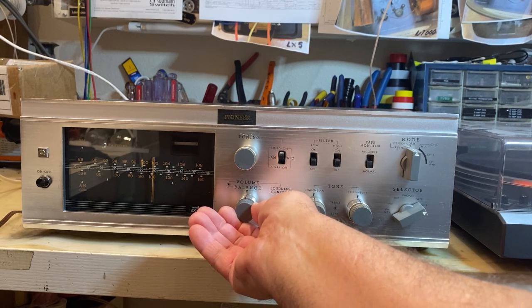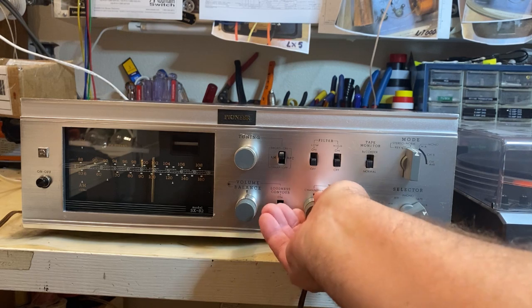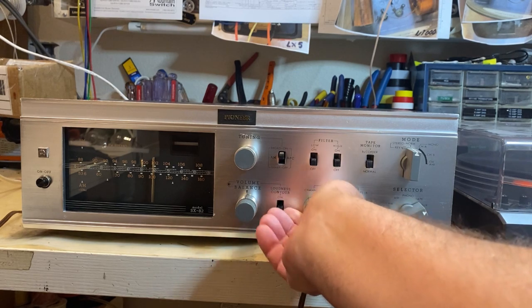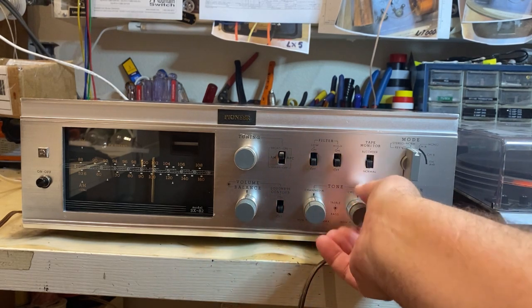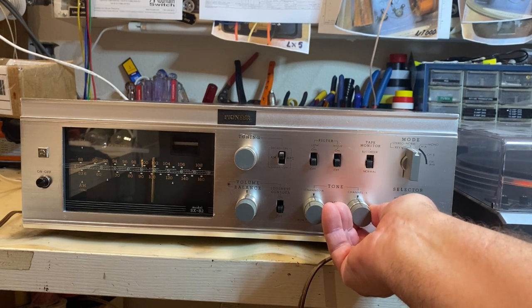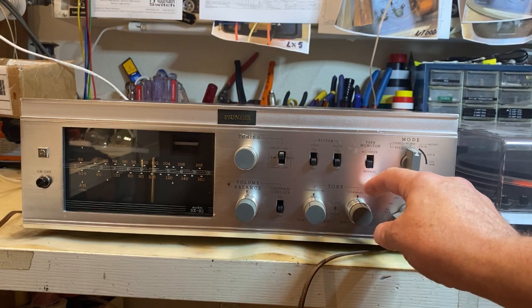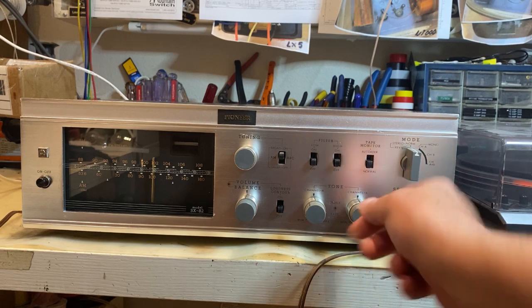Go through some of the controls — tone, bass, treble. Inside is treble, outside is bass.